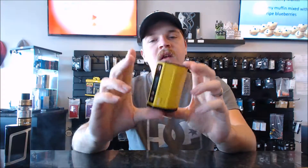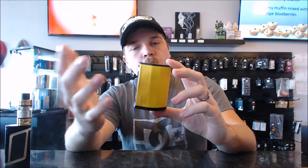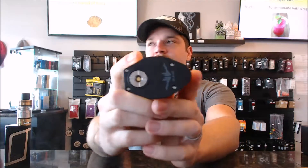This thing is a monster — 315 watts, quad battery, and it does temperature control. Right now all I got is yellow, but I believe there are a couple of different color varieties. I'm not sure what build I'd put on here, but I'm sure I can figure something out.